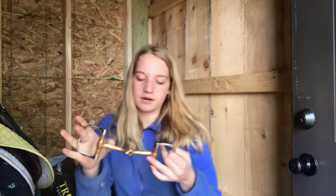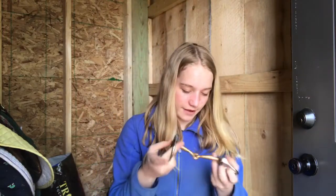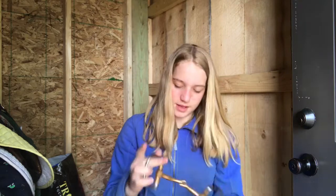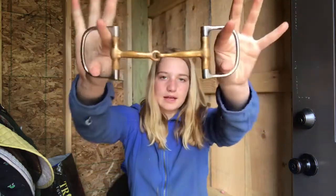This is the bit that came with this bridle and this is the one I want to use. It's a copper mouth bit. I can't use it for dressage but I can use it for everything else.